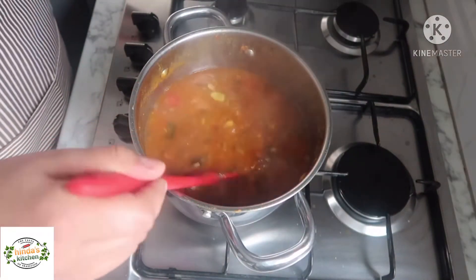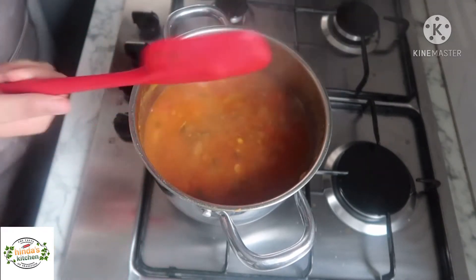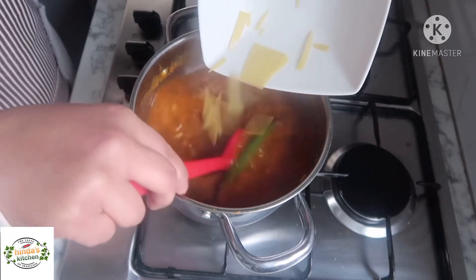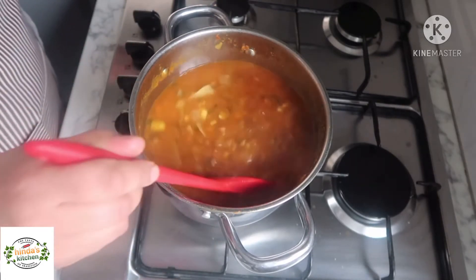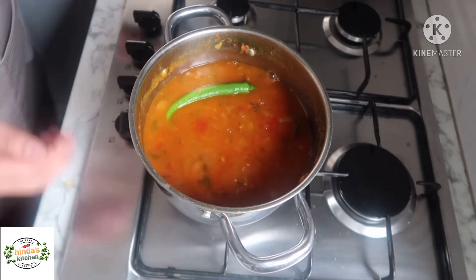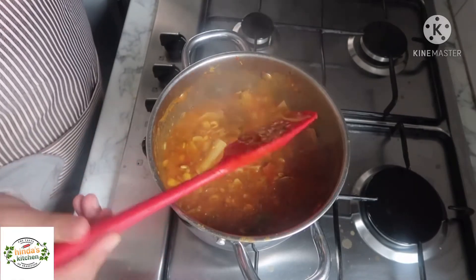Once you see the legumes are cooked — I also added a bay leaf earlier — add a little more water to make sure everything is well cooked. Then add the remaining chili and start adding the pasta slowly, especially if using lasagna sheets, as they tend to stick together. Add a little at a time and keep stirring. You can also use tagliatelle or any small pasta you prefer. Cook on medium-low heat, stirring from time to time as pasta tends to stick to the bottom. Don't cover it — the pasta will be cooked in about five to ten minutes.